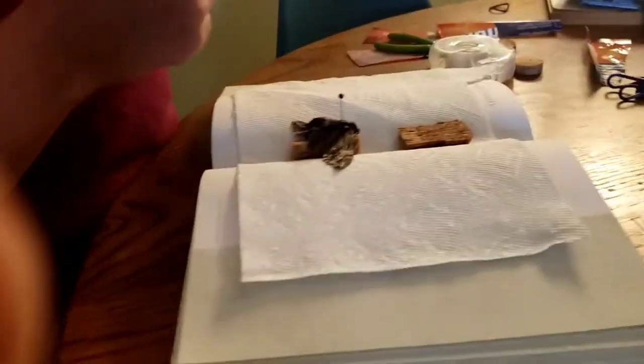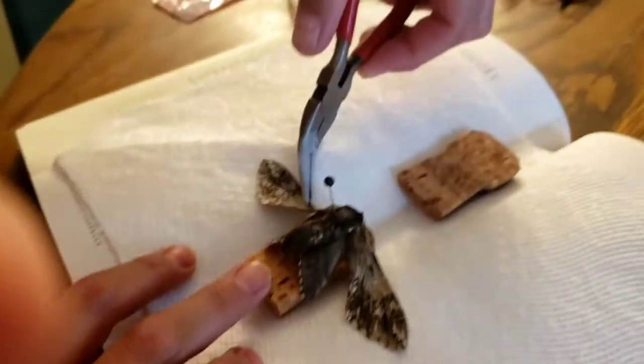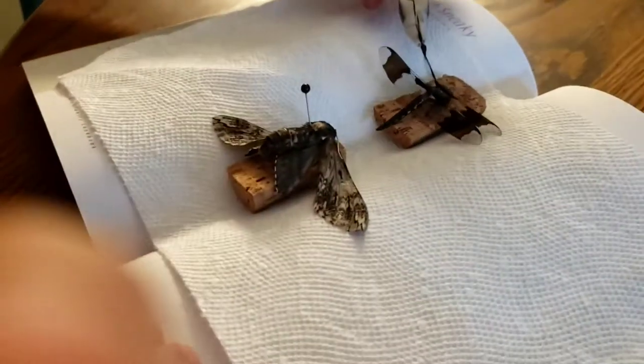So we're done with the moth. We sort of pulled the wings out so you can see both of them. And we're gonna start on the lovely dragonfly our neighbor gave us.